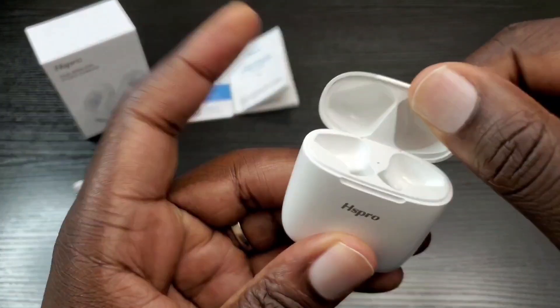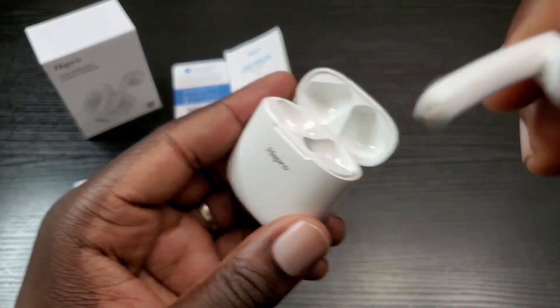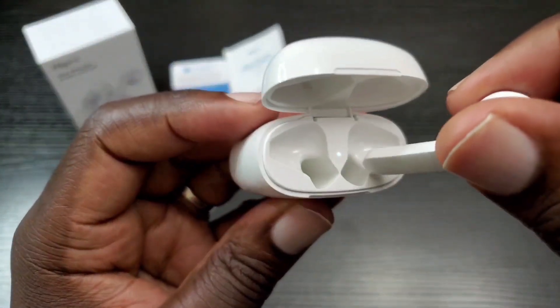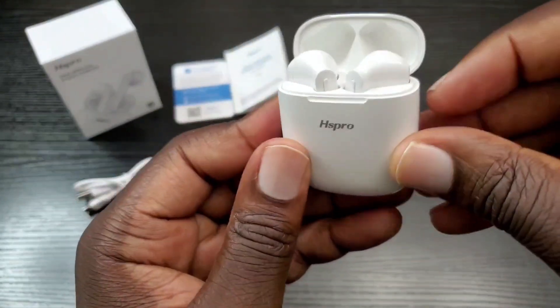Regarding charging, you can't mix them into the wrong slots — the right one won't go in the left slot. You have to put them in their correct slots for them to go in the case, so you won't make that mistake. I do like that.